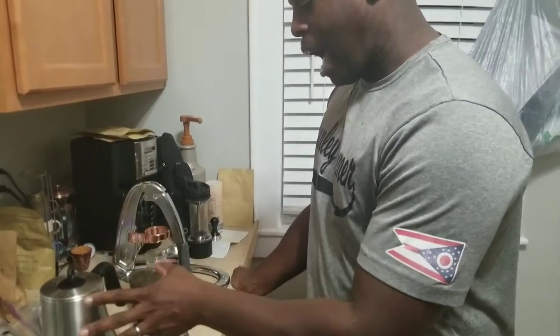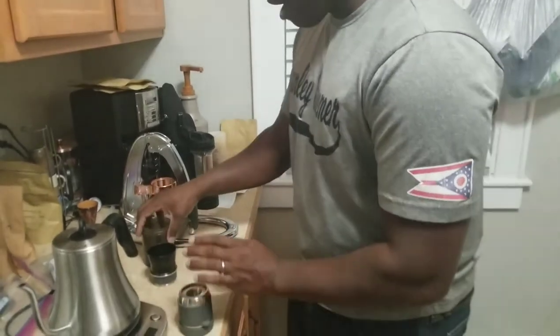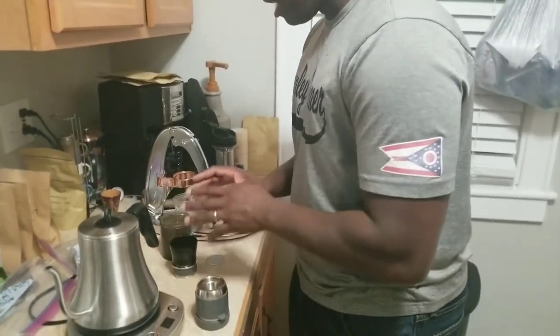I have my kettle here, hot, boiling, 212 degrees. Got my group head here, got my grounds here, got my funnel here. I am ready to go.